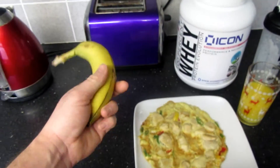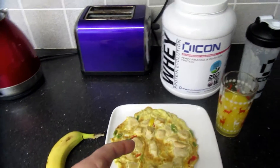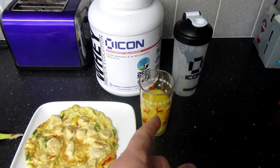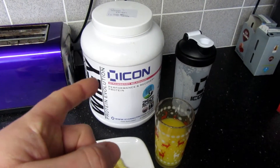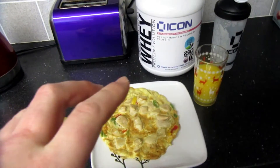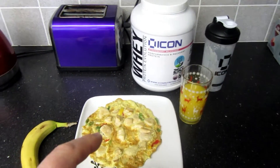So basically I'm going to start off with a banana. We've got an omelette with peppers and chicken. We've got the orange juice and then I've got 100% whey protein which I'll take as soon as I finish my training. So hopefully this will be a nice good start to getting us going and getting us full.